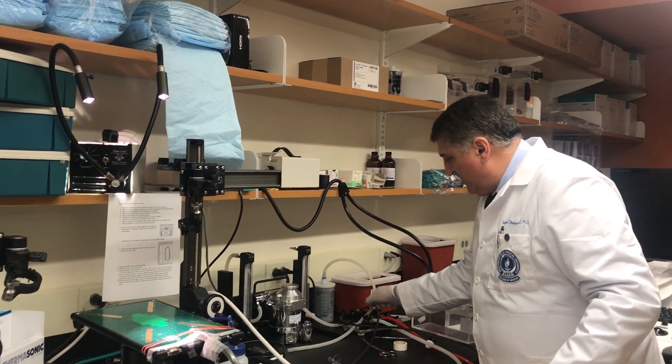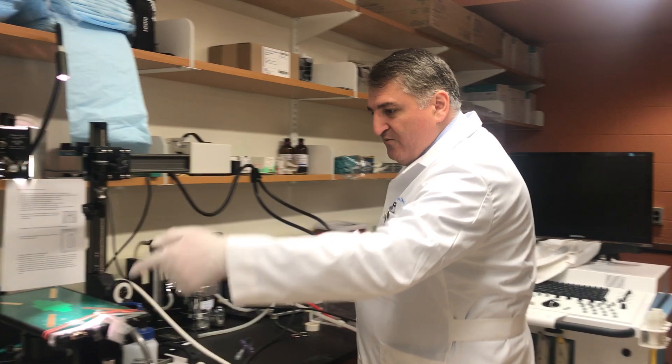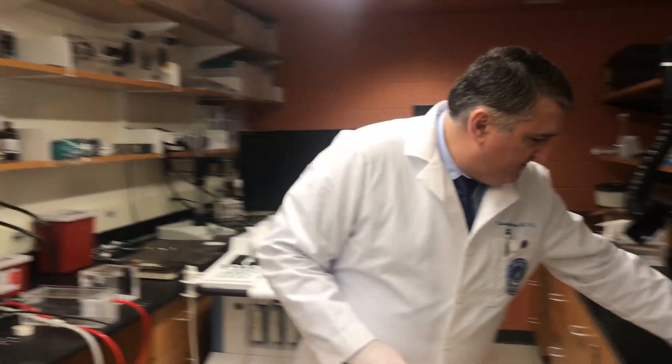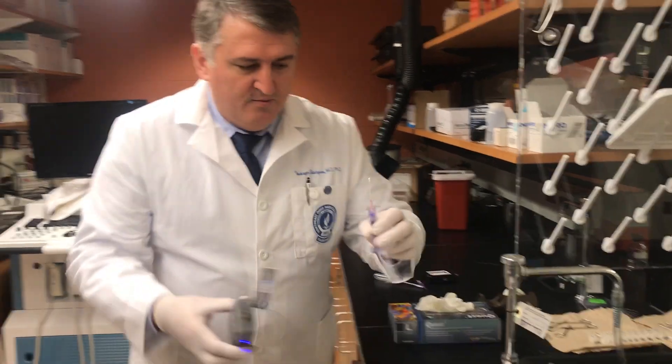This is just a simple and common system for isoflurane to knock down the animal in this box, and then move here, and then using the fiber system, and then we will intubate.